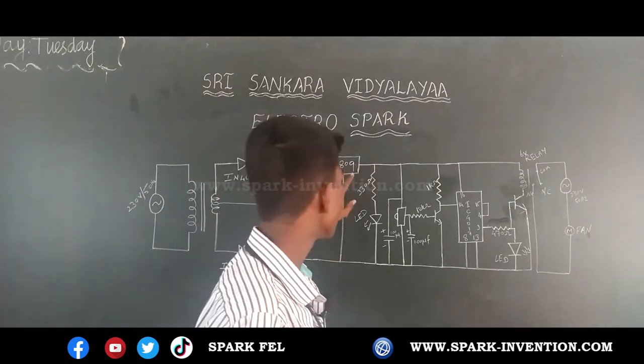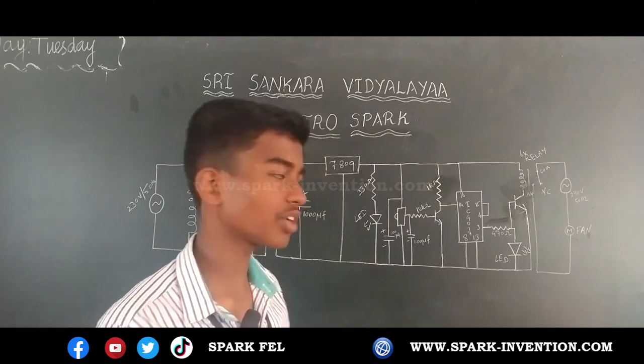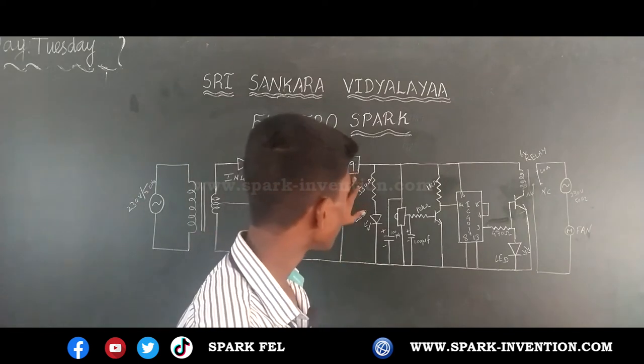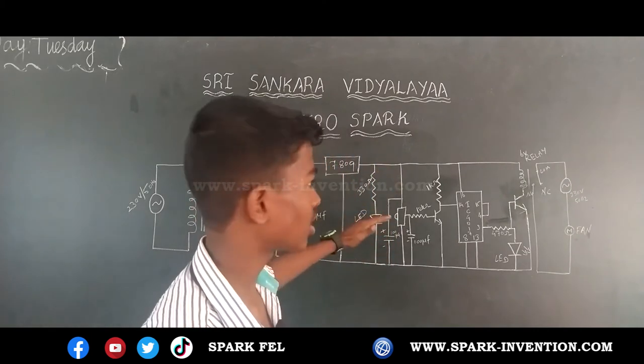Then I used a voltage regulator to supply a constant voltage to the circuit. Then I used a resistor and LED to check whether the circuit up to this point is right or wrong.